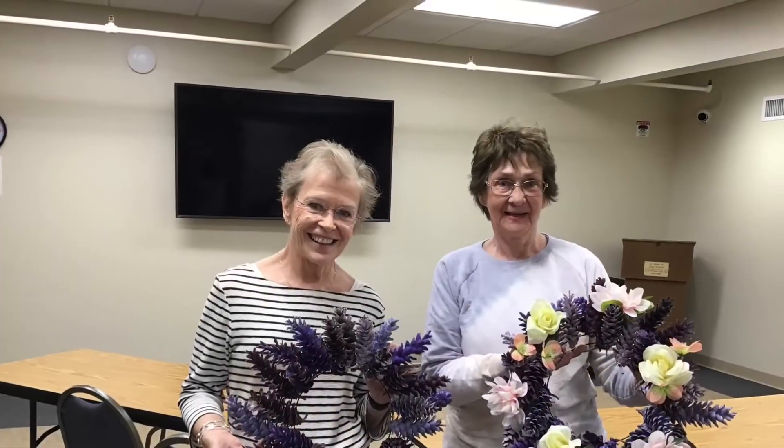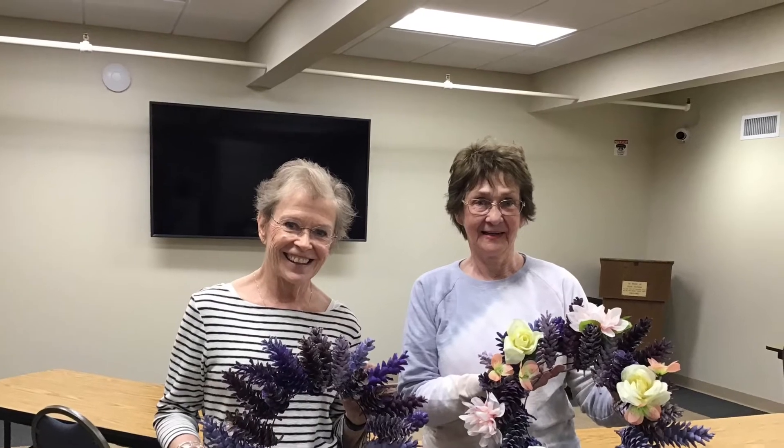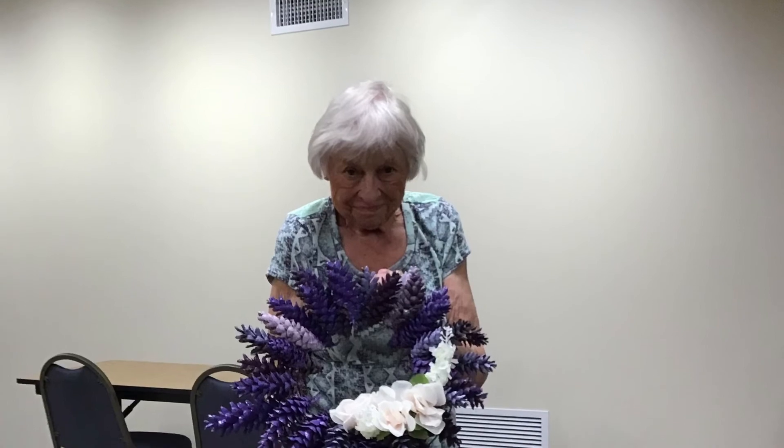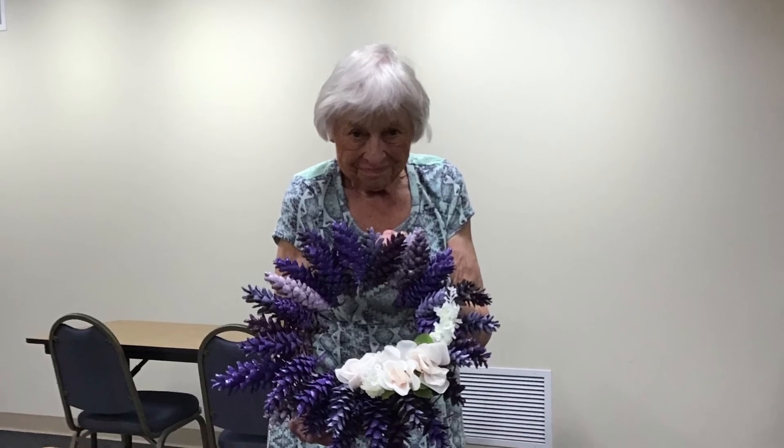And here are some of our patrons and the beautiful wreaths that they were able to make at our craft session. I hope you can join us for our next craft in June — we'll be back on June 1st.